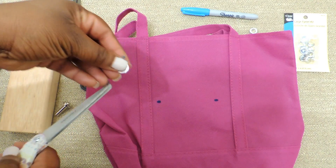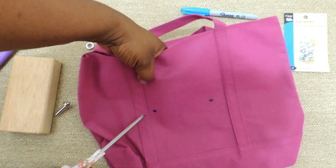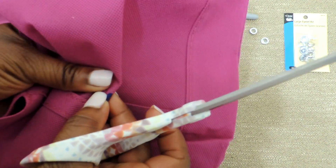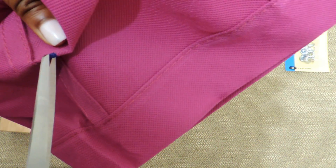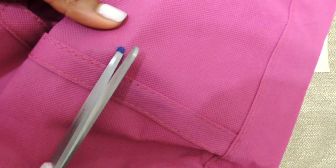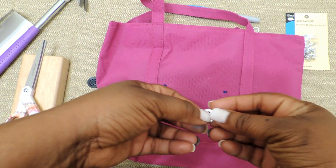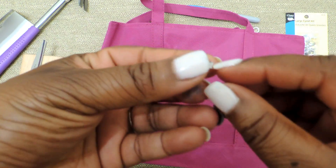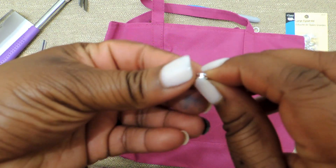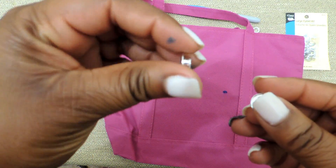Once you have your marks completed, you're going to take a pair of scissors — if you have the smaller crochet scissors or tapestry scissors, those are probably going to be easier to cut this hole. All you're going to do is just kind of cut a hole there, gently. You want to cut a hole big enough for the eyelet to poke through — not too big, but just big enough for the smaller part of the eyelet to fit through.